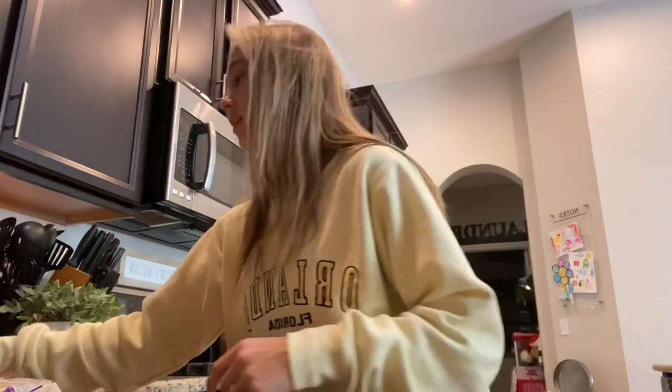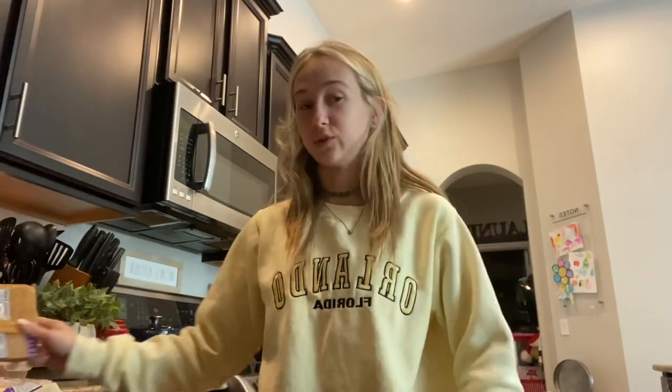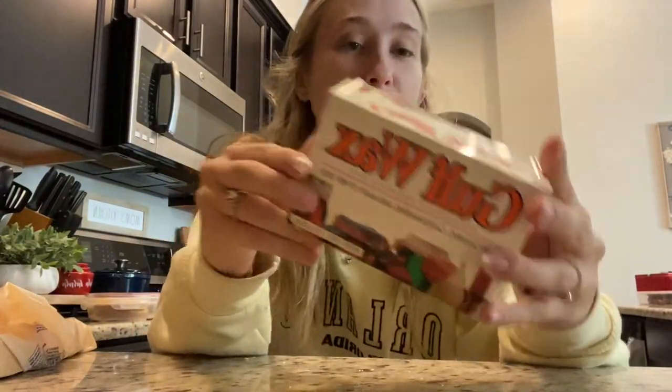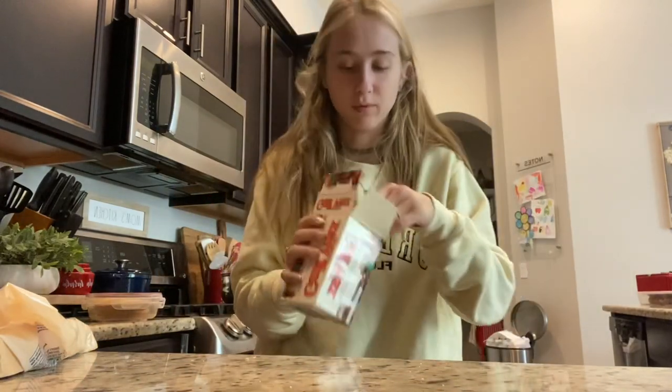You're just going to need almond bark. I think this is vanilla flavored, and then we do chocolate flavored ones as well. My favorite ones are the chocolate ones, but I am going to do vanilla because I'm going to see if I can food color them and make them cool color blacks. You're also going to need gulf wax or any type of food wax, and you're going to cut it because then you're going to mix it with your almond bark.